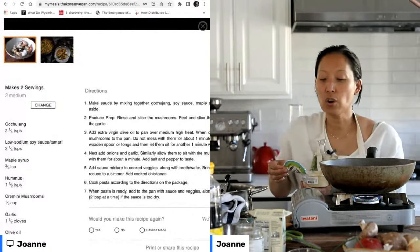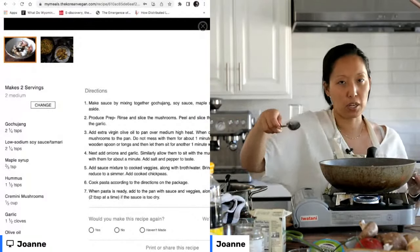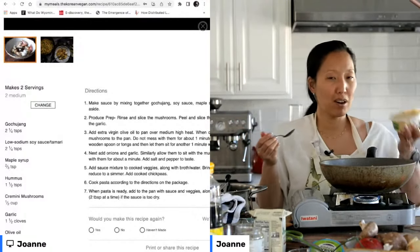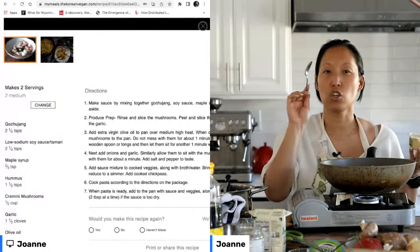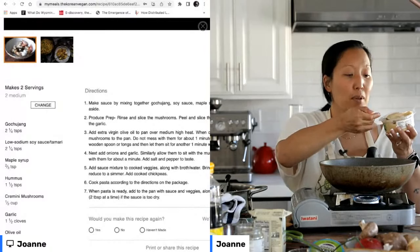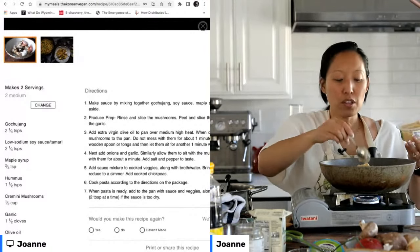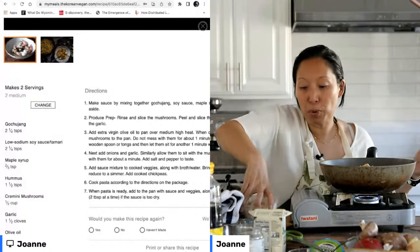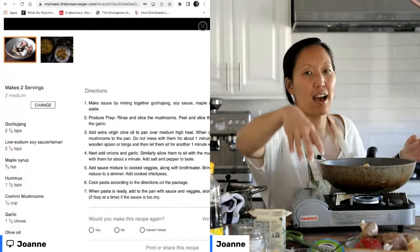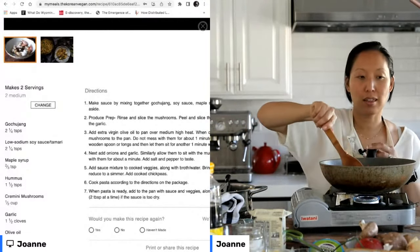In order to avoid that sort of heavy feeling after a meal that might call for mayo, I just use hummus. It creates a level of creaminess that you would not believe. And on top of that, hummus is so good for you — it's got protein, it's got fiber, it's got all the things that beans are known for, and it doesn't have that heaviness that attends mayonnaise or sour cream.